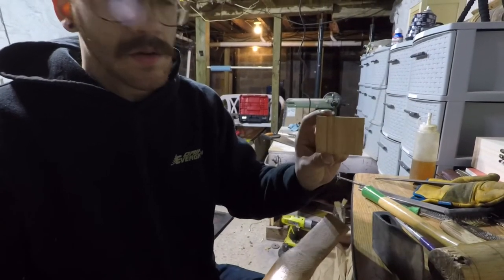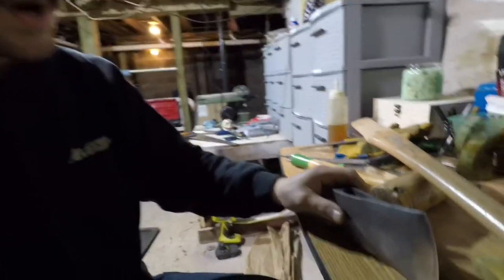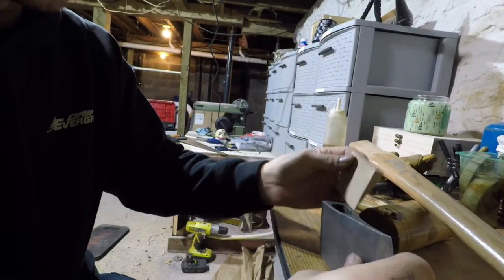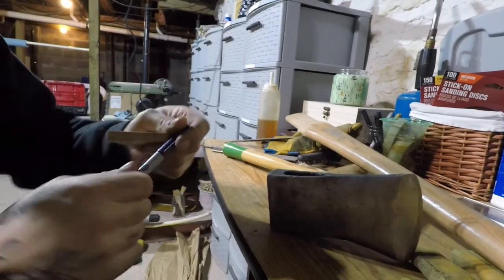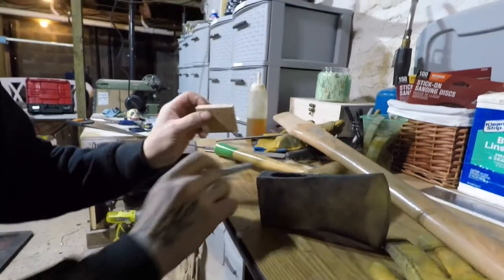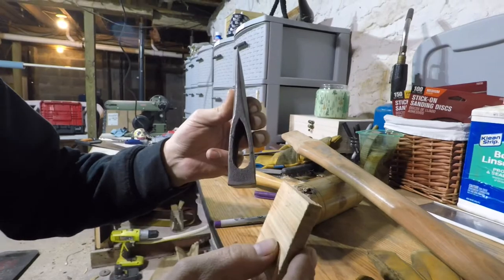Now we have the burr all tailored up and this fitting how we want. Next step is to make our wedge work with our head and handle. This is the wedge that came with the handle — it's much longer than our eye relief here. I'll sit it on and take my marker to mark where we need to cut. I usually leave myself a little extra. This is square but the eye is not — we're going to sand the corners off to match that shape as best we can.